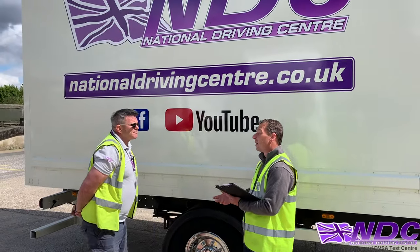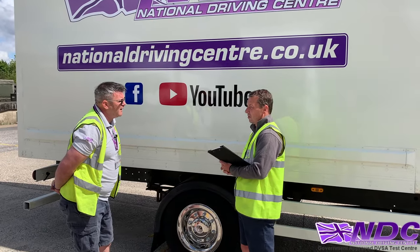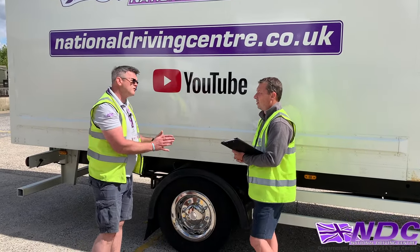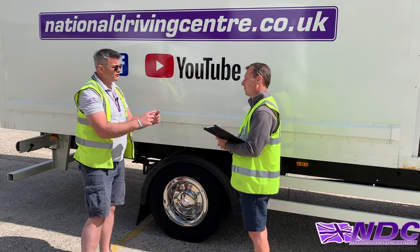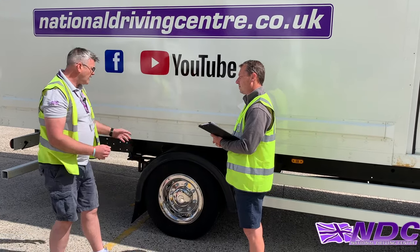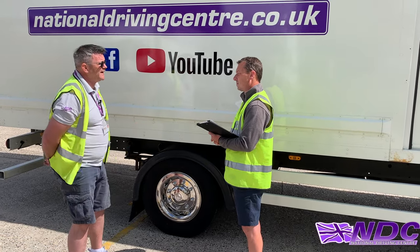Can you tell me what we check for on the wheel nuts, please? I'll make sure the wheel nuts are butted up against the wheel, showing no clean metal or rust. If they have wheel nut indicators, I'll make sure they're all lined up. I could also give them all a tap to make sure they all sound the same — if one sounded hollow or tinny, it could indicate it was loose.